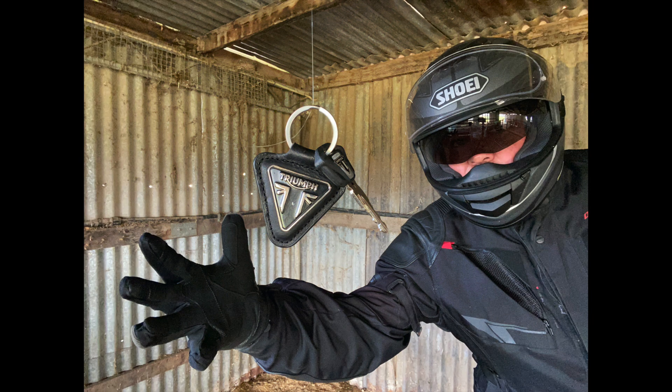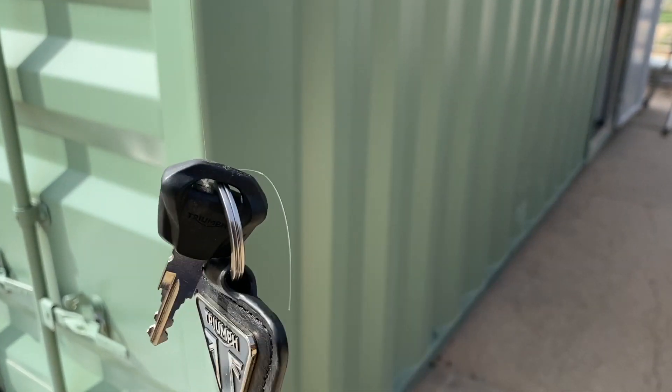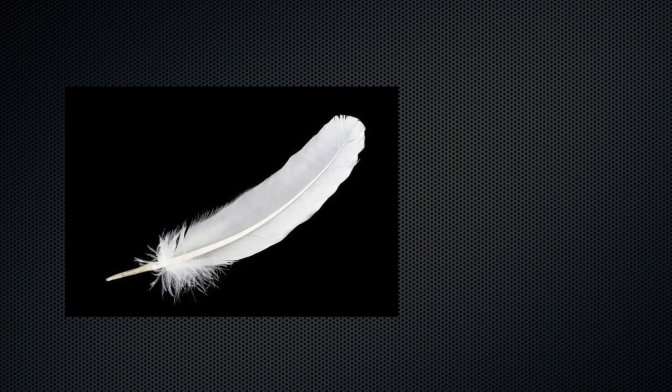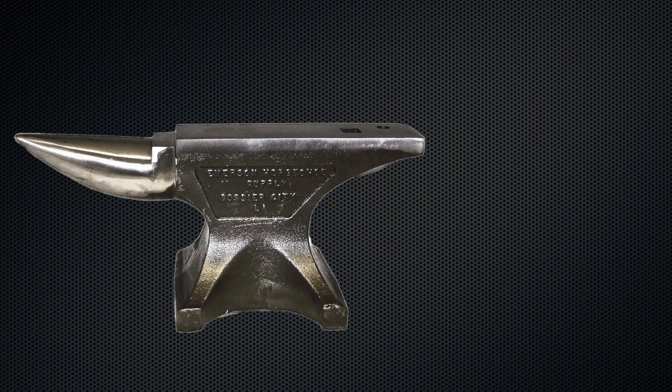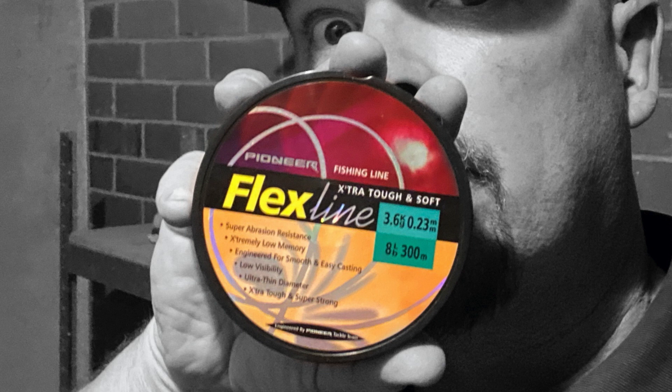We're going to levitate something in one of these photos. Today we're using the keys from my motorcycle. What you're going to need is an object to levitate, then you're going to need some fishing line — it's all smoke and mirrors with this sort of photography. Grab yourself some fishing line, and make sure your object is something the fishing line can take the weight of. If you get it off a reel out of a tackle box, it'll generally tell you on the reel how heavy a load that line can take.